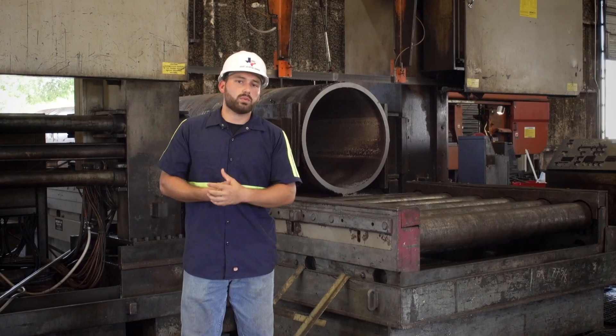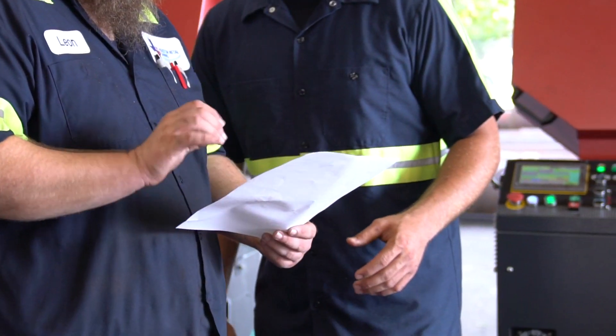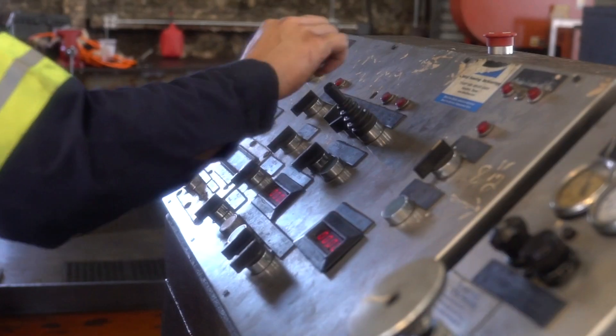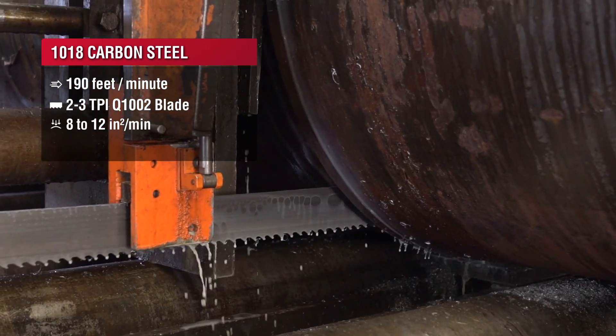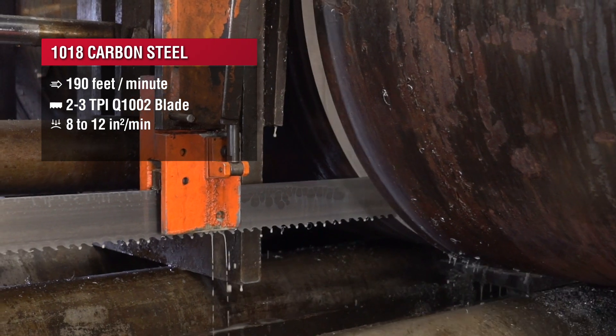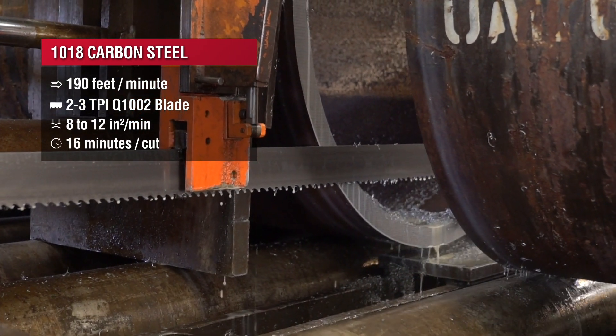To start out our cutting process we're going to be using sawbladedata.com. Sawbladedata.com gave us a good baseline starting point with 190 feet per minute on the blade speed, and it's going to tell us that we can cut 8 to 12 square inches a minute — so even being such a big round, we can knock this piece out in 16 minutes.